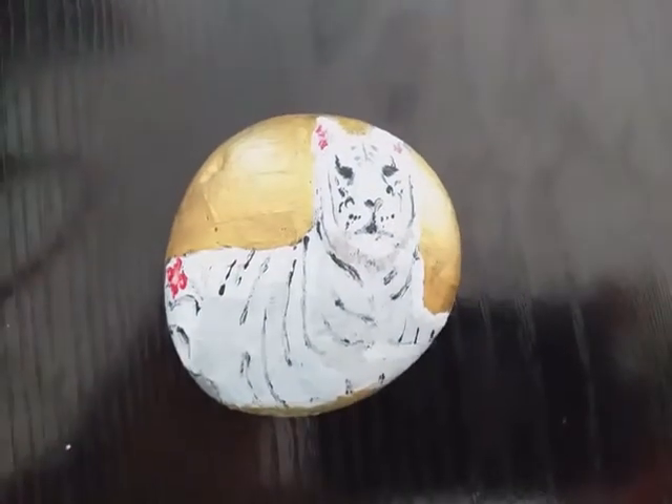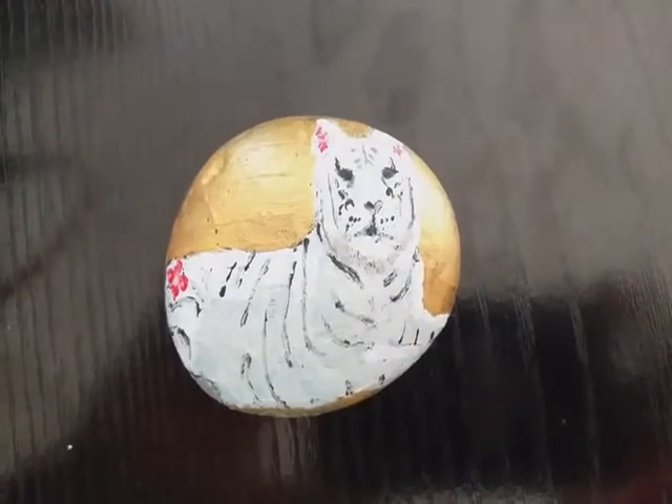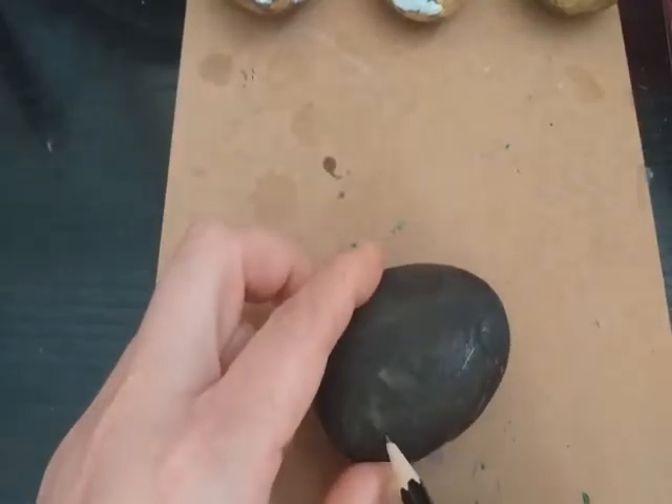Today we're going to be putting a tiger onto a stone — a zodiac tiger using the same three colours: off white, gold and red.